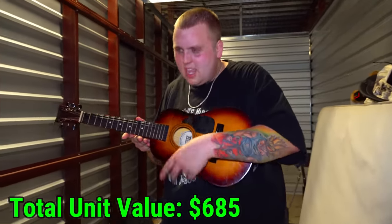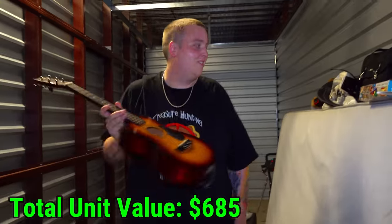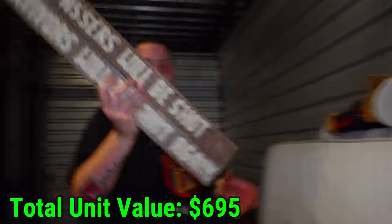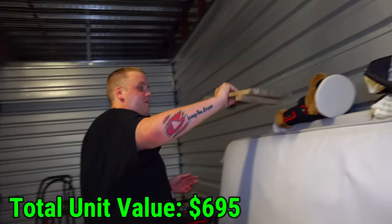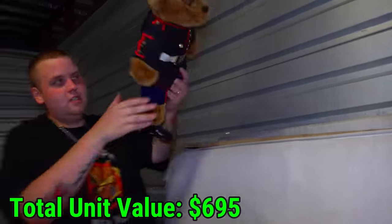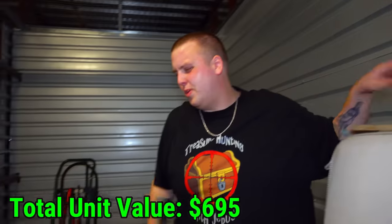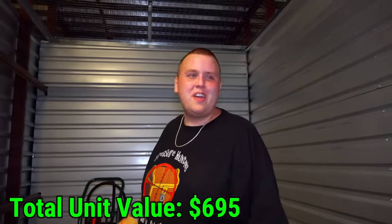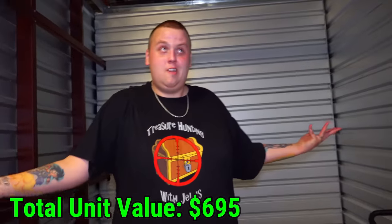I'm regretting buying this unit. Then we got the little marine bear. The weird thing is we looked this guy up and we always look the relatives up — I can't find anybody that's into marines, and I found no evidence of marine stuff in here, so I don't know where that came from.